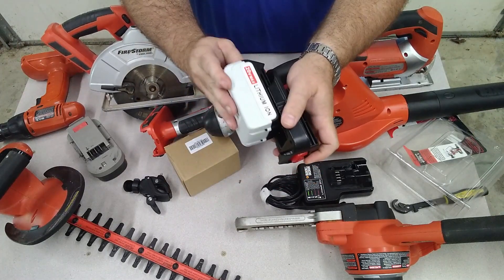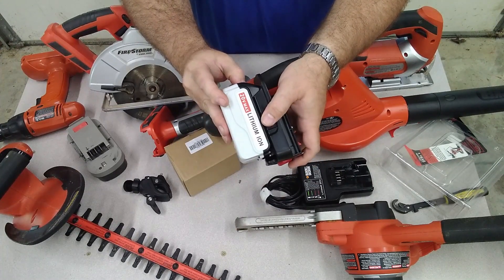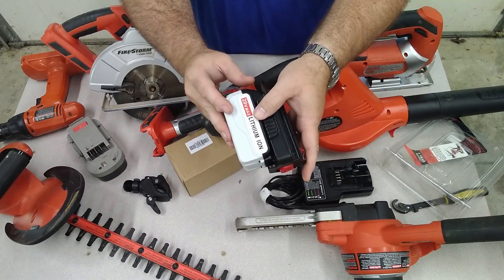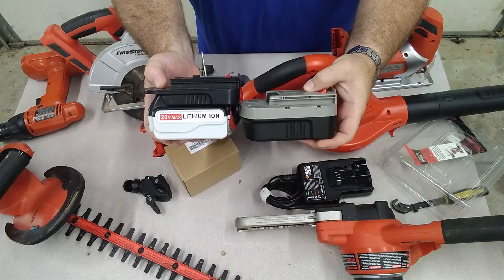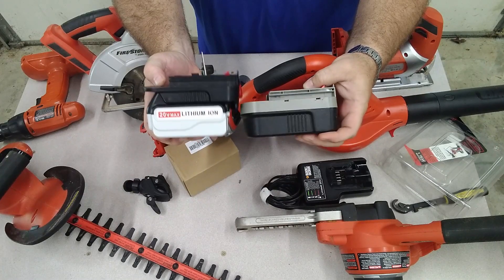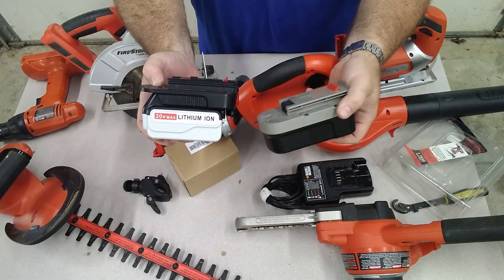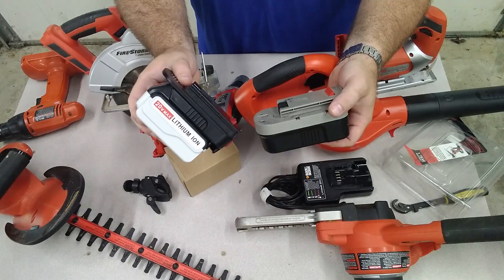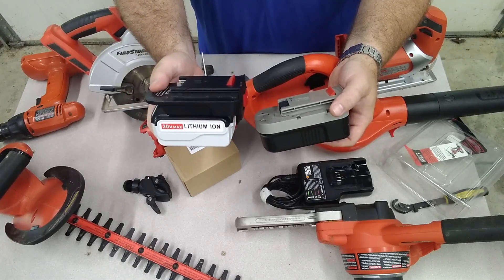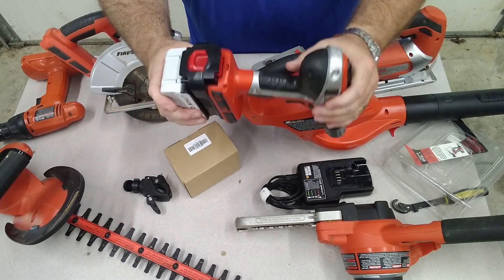These will just slide in like this. I found that it helps to push down on the lever that locks it in place to slide it in — makes it a little easier to get the battery pack into the adapter. You can see the battery pack is going to sit just a little taller than the factory battery pack. This is a 3 amp-hour nickel metal hydride battery that I had, so this one's a little taller with the adapter and the 4 amp-hour lithium battery, but it's not as heavy. Then you just slide the adapter into your tool.